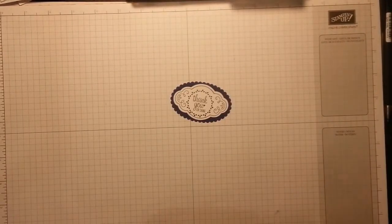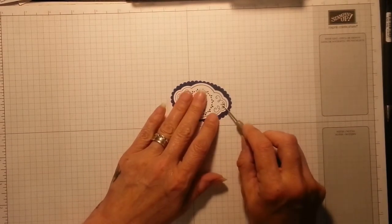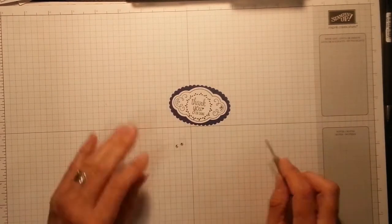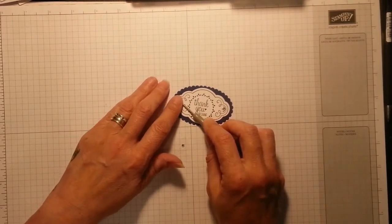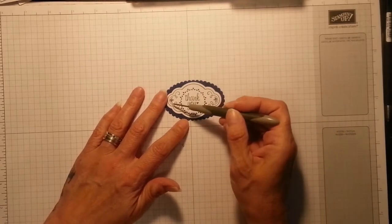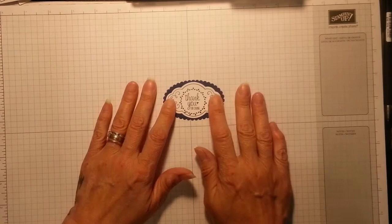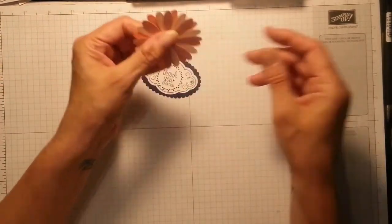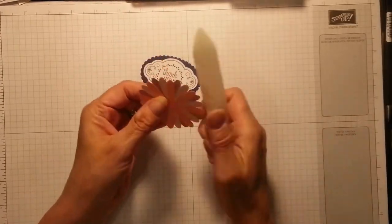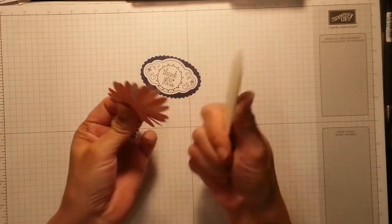Oh, that's lush! I've got a couple of little rhinestones left here — a tiny one. I'm going to put one on that side. Look at that pattern — it's the shape of one of the little stamps we've got left from the Eastern Palace Suite. Right — this is dry now, so take your bone folder and just zhuzh up those petals.